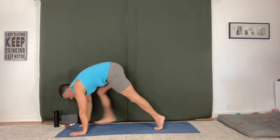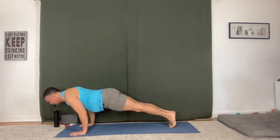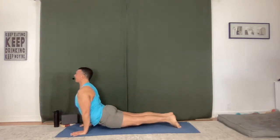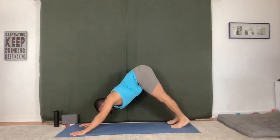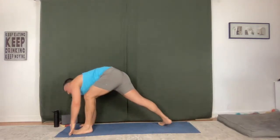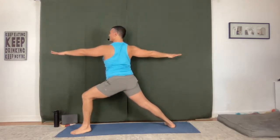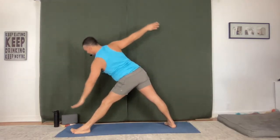Inhale, high plank, low plank. Upward facing dog. Downward facing dog. Warrior One, left side. Warrior Two. Trikonasana — straighten the leg, come forward and down.